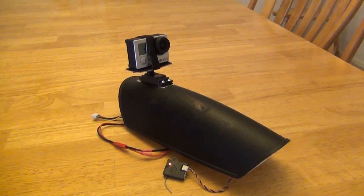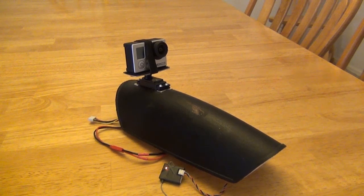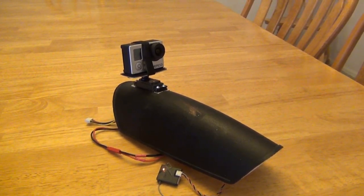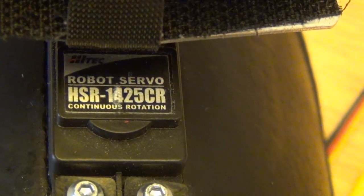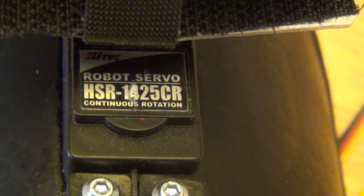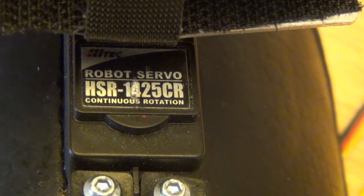This is the canopy off of my Flyzone Calypso glider. I pulled it off just to show how the GoPro camera is mounted. The secret to everything is a high-tech robot servo — this HSR1425CR continuous rotation servo.